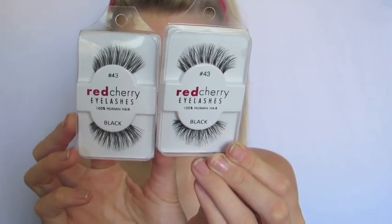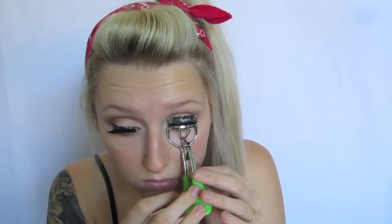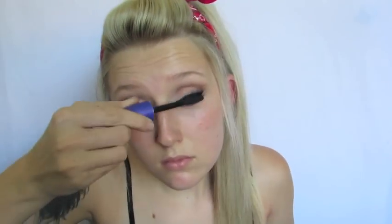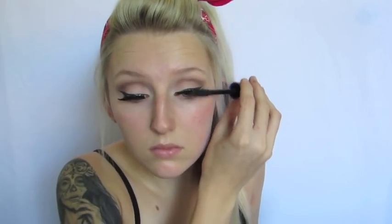I'm then going to take two pairs of red tray lashes in the number 43, and I'm just going to show you applying one because it's this times four. After applying four pairs of lashes, you want to let the glue settle for a little bit. Once it has settled, I went in with an eyelash curler and curled them to press my real lashes with my falsies, then took a mascara from CoverGirl to generously coat and blend them all in.